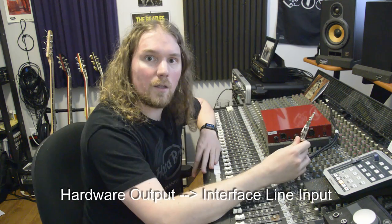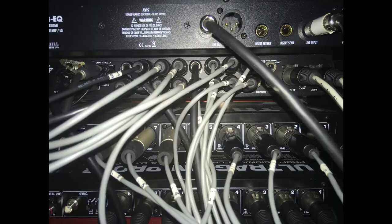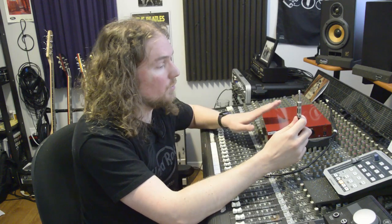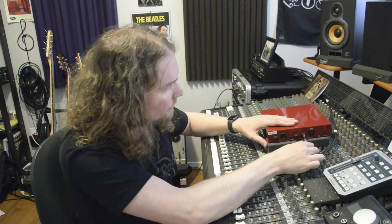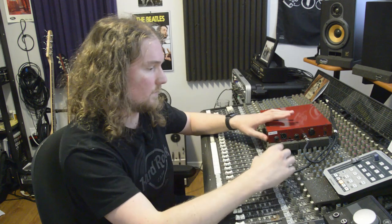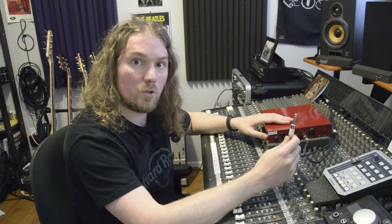Then, using another balanced quarter-inch cable, you're going to attach the output of your device into a line input on your interface. I've already run my TRS cables into the back of my Motu 828x interface. I would have showed video of myself doing that, but between the patch bay and all the other hardware I have connected back there, it's a real mess. So I've got this line plugged into my interface output going to my device's input, and the one I've marked with tape is plugged into my interface's input and is going to be attached to my hardware unit's output.